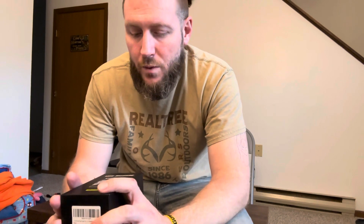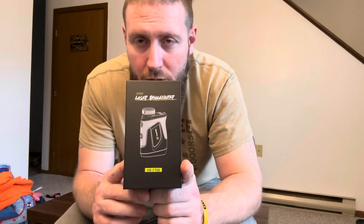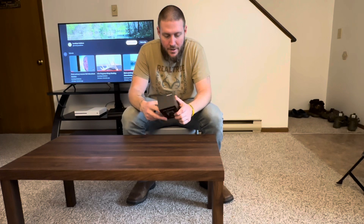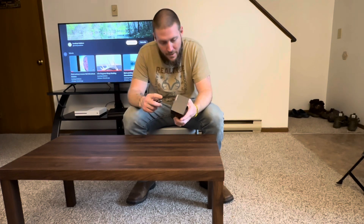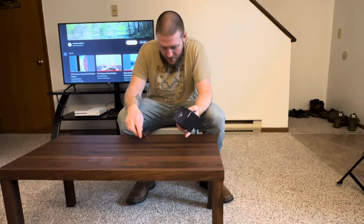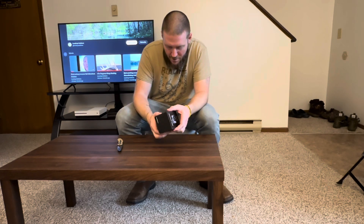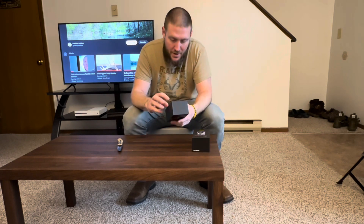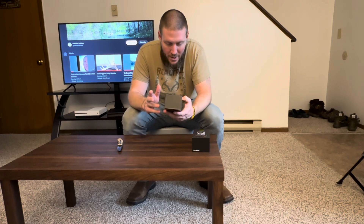Welcome back to the channel. Today we're gonna be looking at the new range finder we got — we're gonna start using it for archery. It's the Tidewe HRF700. Let's get into it. First off, it comes in a really nice hard box. We just got into archery, didn't buy the bow very long ago, so we started looking up range finders, and this was one that was really budget-friendly and looked really good.